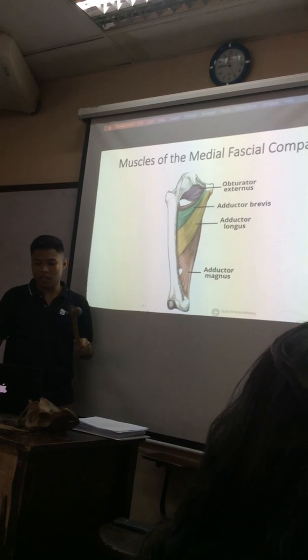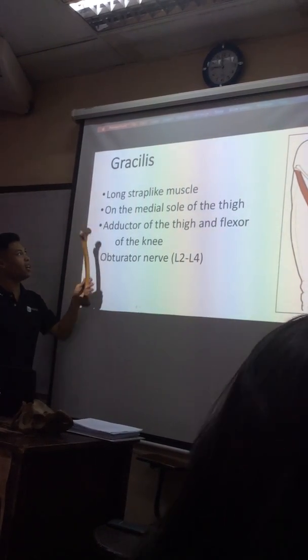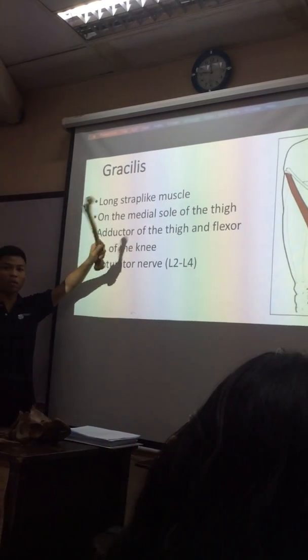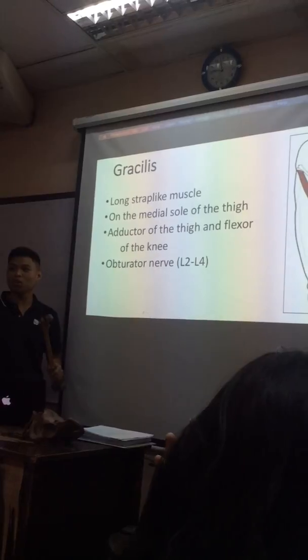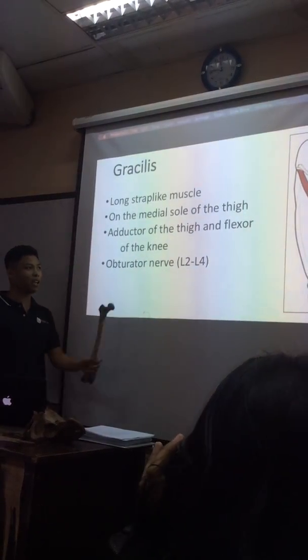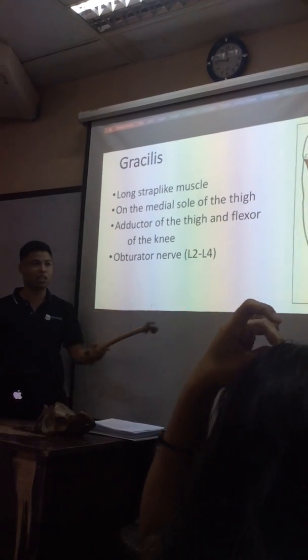Only one ang nalahig, and it's the gracilis. The gracilis is the only one ang nalahig nila. It's because your gracilis is a long muscle, and it's the only two-jointed muscle in the medial part. Two-jointed — you can use it from the medial part down here to the medial part.